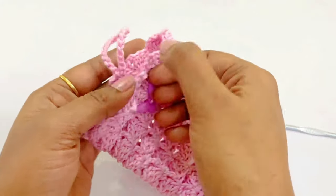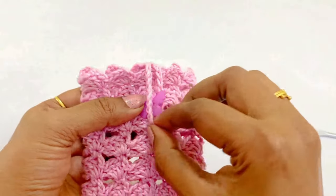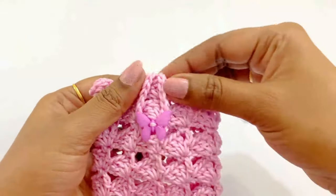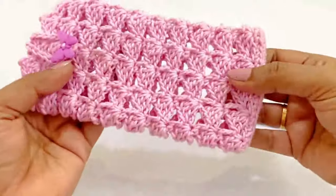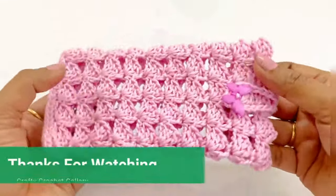Friends, now we have completed our mobile cover. I hope you really like this pattern. If you are new to my channel, click the subscribe button and bell icon for notifications. I'm signing off — take care and bye bye, thanks for watching.